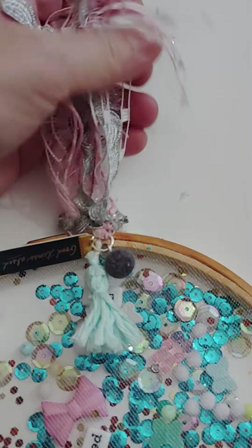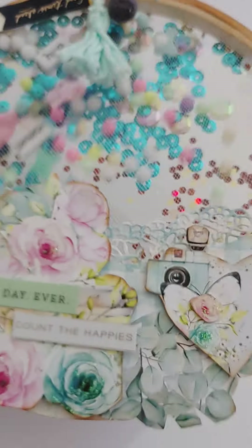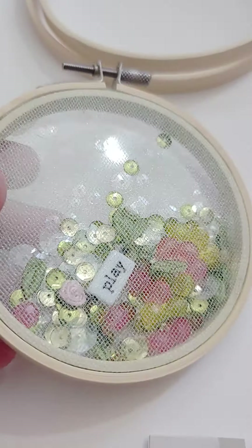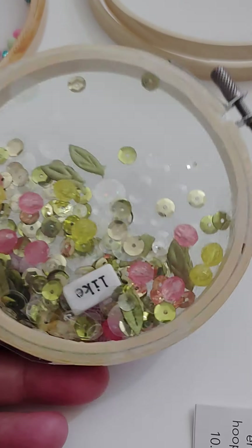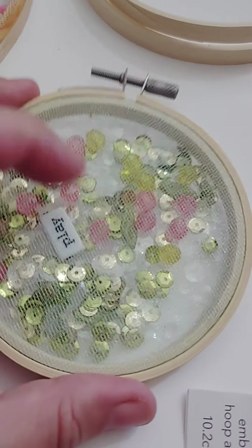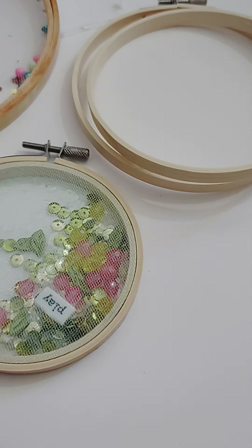On top I put little danglies from Joann's and a homemade tassel, plus some trim on top. I'm going to be giving these as gifts. I love having a giant shaker — it's just therapeutic. This is the back of it. My next project is this one: I did a double layer of tulle, but the jury's out because I can't see the stuff through it as well. This is the acetate side — I did this one last night. I don't think I'm going to double the tulle next time, though I thought it would make it more sturdy.